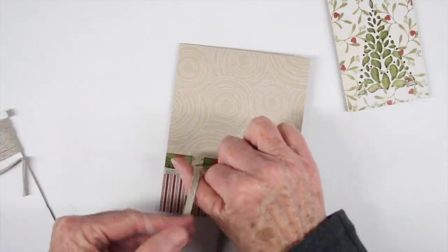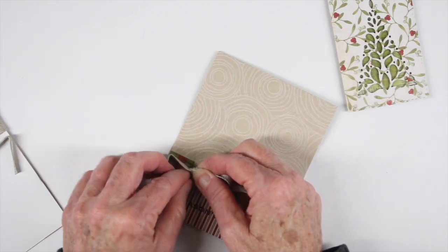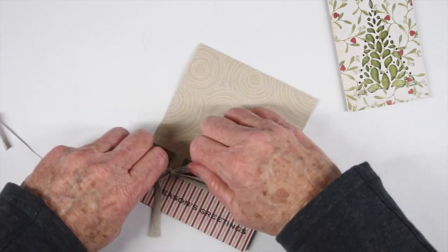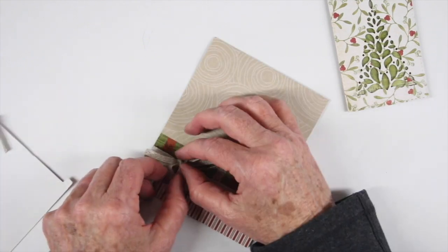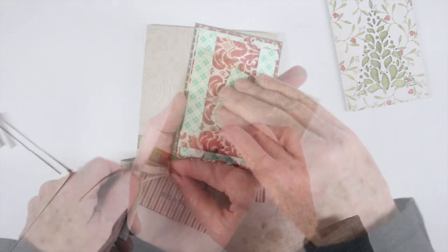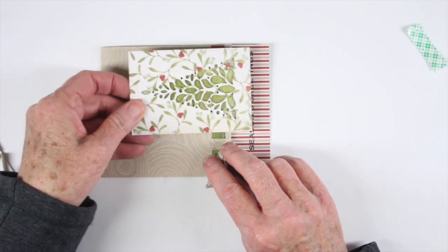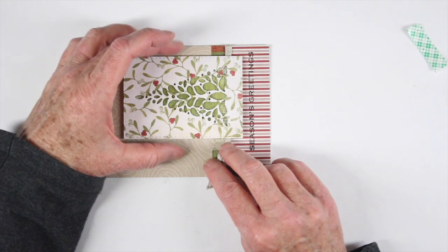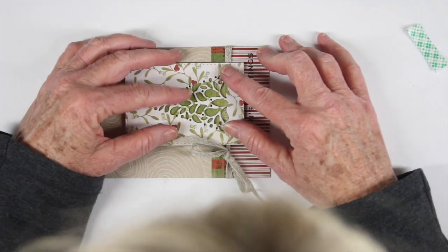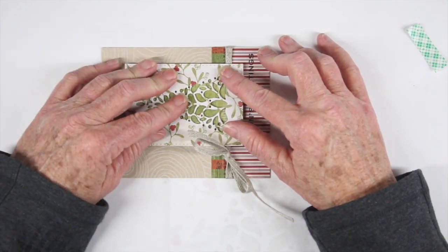I'm adding a linen bow now. I've wrapped it around the front panel and tied it just like tying my shoes. Once I get that tightened up, I fluff the bow out, straighten everything out, and clip off the ends with scissors. I've added another layer of foam tape, leaving a gap for the ribbon so the foam tape sits right around and lets the ribbon go in between. I get my alignment set and press down the center piece, then remove the rest of the adhesive backing.